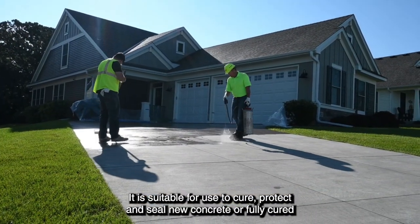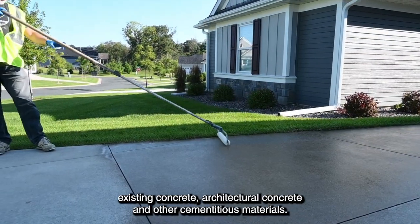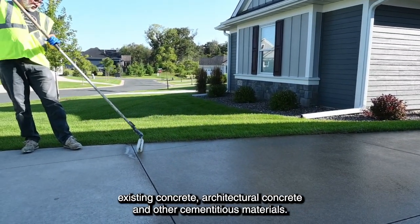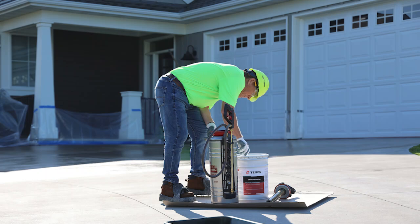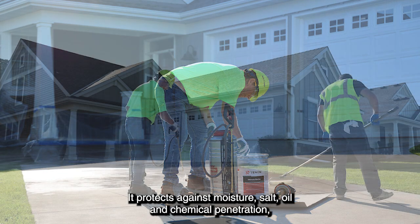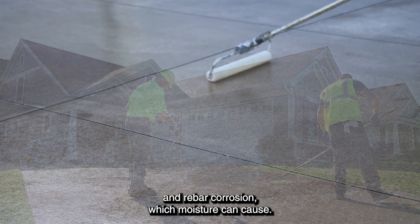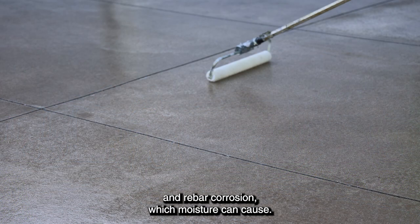It is suitable for use to cure, protect, and seal new concrete or fully cured existing concrete, architectural concrete, and other cementitious materials. It protects against moisture, salt, oil, and chemical penetration, and also helps to protect against spalling, freeze damage, and rebar corrosion which moisture can cause.